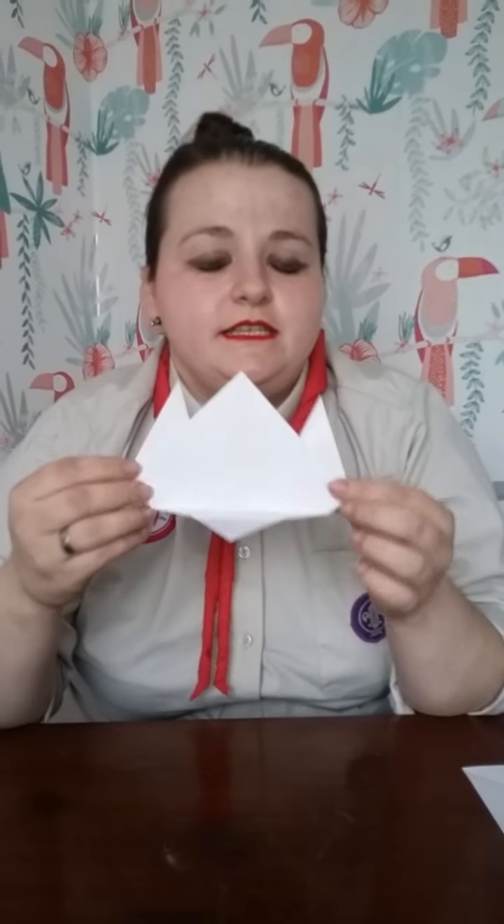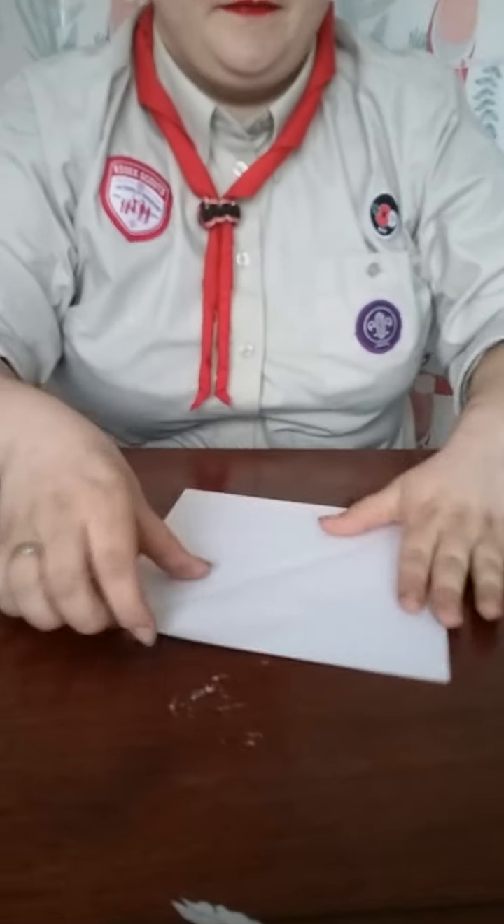For anybody who thinks that making the crane is maybe slightly too easy, I've got another challenge for you. Lexus challenge their staff and new employees to do this challenge in under two minutes — this is to make the cat origami. Again, you will start with a square, exactly the same way as I showed you to make from an A4 piece of paper. And I'll now show you how to make it.